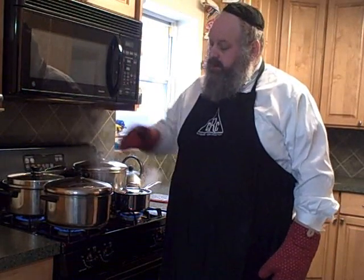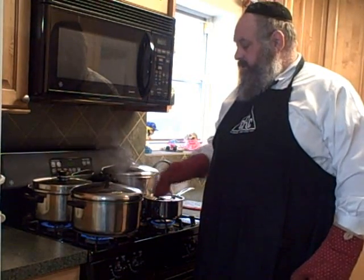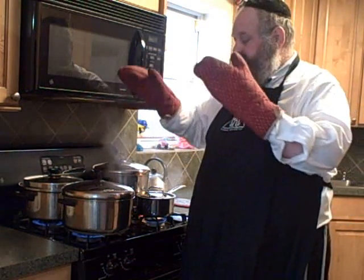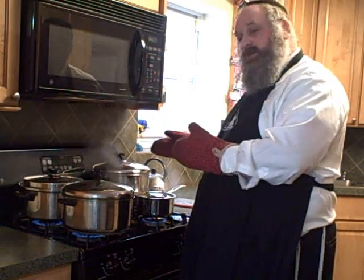Now we'll discuss how to kosher a pot. Prior to koshering the pot, it has to be 100% clean and not used for 24 hours. Also, as you notice, this pot here has handles which have screws in them. A piece of advice is to unscrew the handles off, clean it very well so you make sure you get every corner against the walls of the pot, and then put it back in. The best scenario is to have a big stock pot where you could just immerse the cover and the pot into that pot, like we did with the silverware.